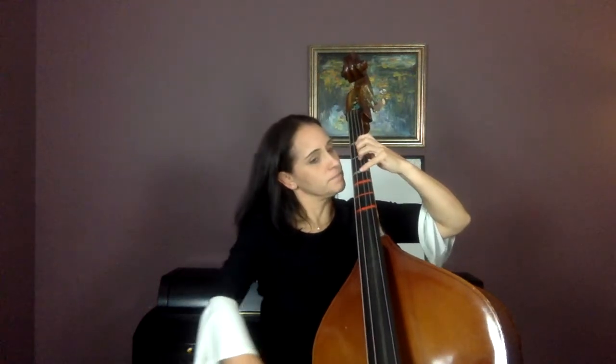Do measure 11, echo me. One, two, three, four — E, F sharp, G, F sharp, E. Try that again, measure 11. And go — E, F sharp, G, F sharp, E. Again. And go — E, F sharp, G, F sharp, E.